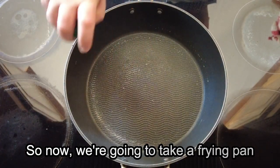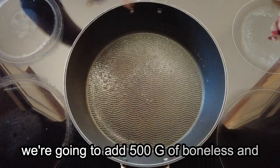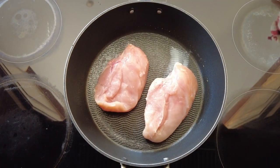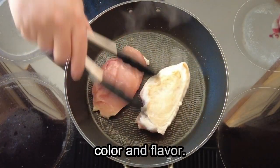So now we are going to take a frying pan, place it onto a medium heat and we are going to spray it with some low calorie cooking oil, and to this we are going to add 500 grams of boneless and skinless chicken breasts. We are going to cook them for a couple of minutes on each side just to add a touch of colour and flavour.